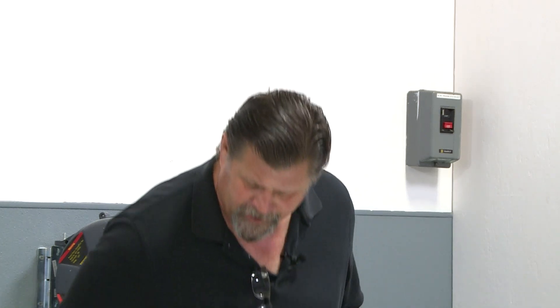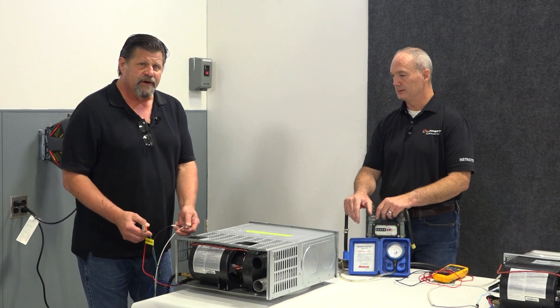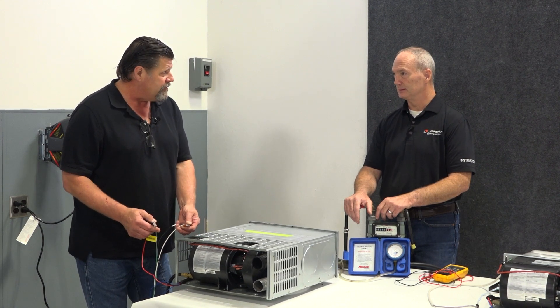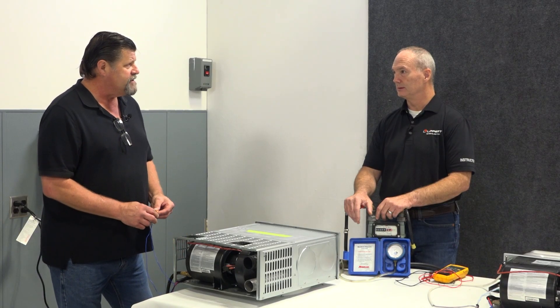Do you have power to the furnace? You've got red and black — red's positive, black's ground. So you've got to have power to the furnace. If you have power to the furnace, the next question is: do you have power coming back down from the thermostat to the furnace?